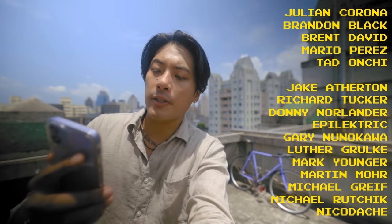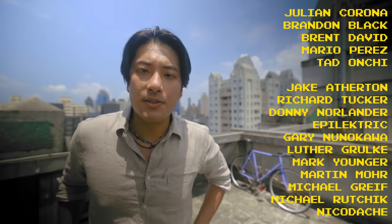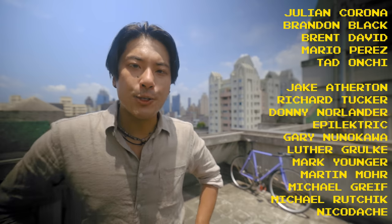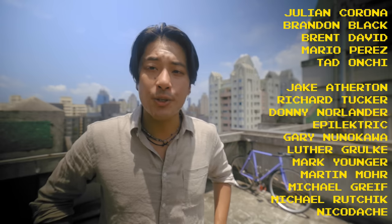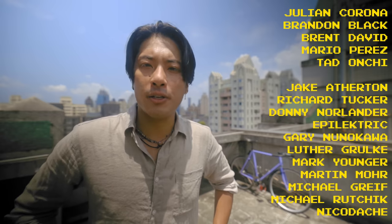Fixing famous shoutouts to Julian Corona, Brandon Black, Brent David, Mario Perez, and Ted Anji for helping make these fixed gear videos possible through support on Patreon. And remember that life is short but don't make it shorter, so be sure to ride your bike every day and be reasonably dangerous no matter how fast or slow you're going.